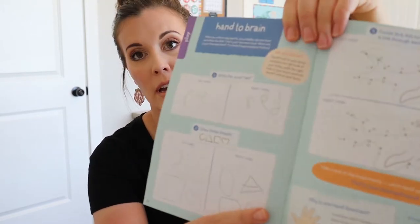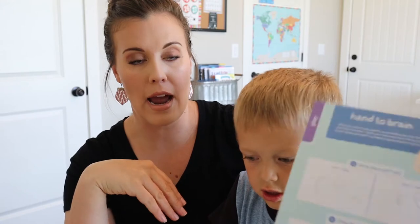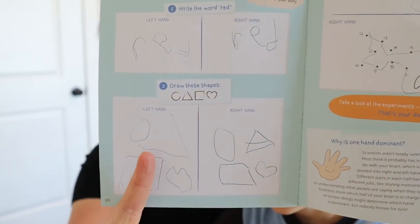Oh yes, this one was pretty cool — this project. So in here, it has them practice writing with their right hand and their left hand, and he's right-handed. So this is what it looks like left-handed — he wrote 'red' right-handed and then he wrote it left-handed, and then he drew some shapes down here. So it just has them practicing using both of their hands and just how different it is and how hard it is to get your brain to work that way.